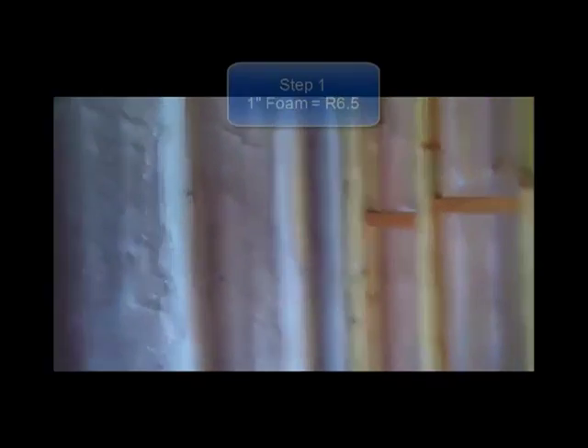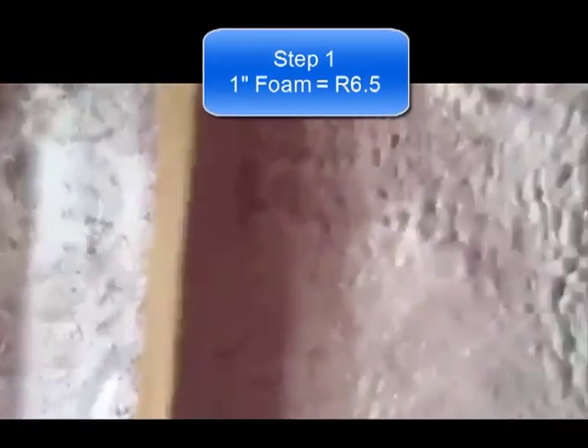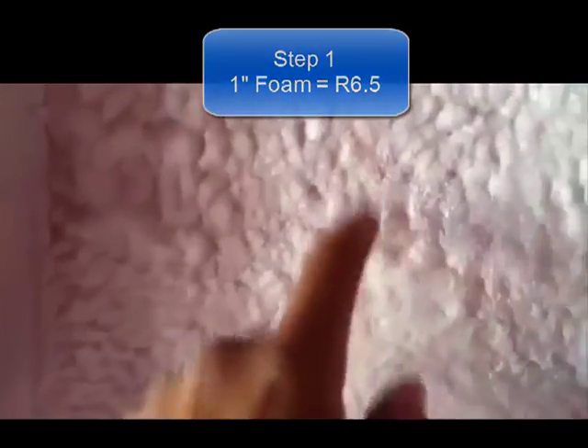We're upstairs now. The one inch of foam has been applied — it's been about two hours and the foam is already hard as a rock. Now in this cavity, what we're going to do is install the R13 batt insulation right on top of the foam. It can't have the vapor barrier because this foam actually acts as the vapor barrier on the far side.